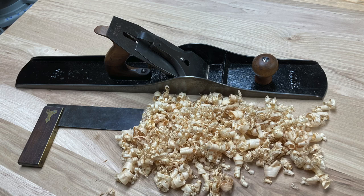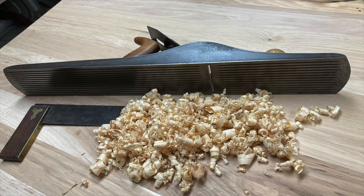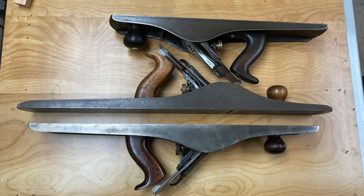I have a Stanley number eight jointer plane that I want to show you. I'm going to do a little cleanup with it and then joint a board just to give you an idea of how they work.